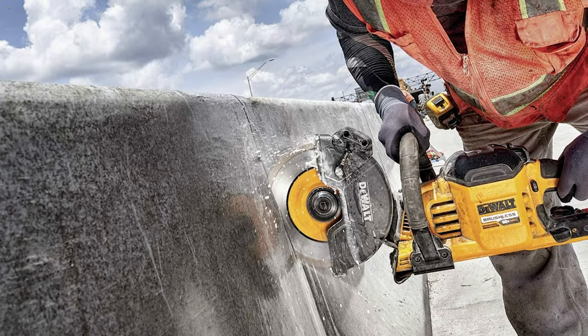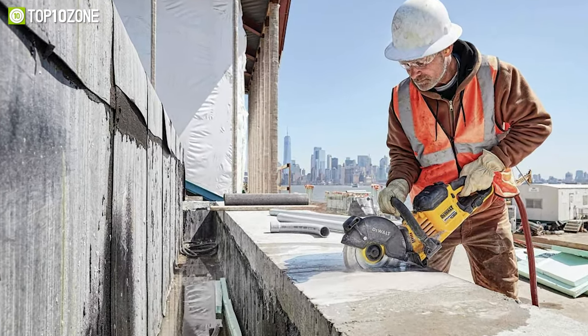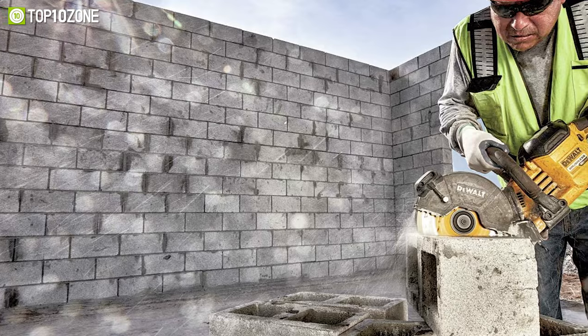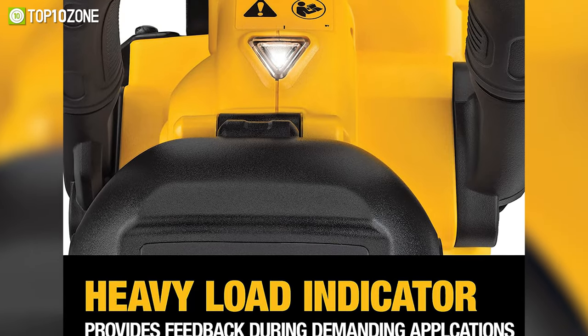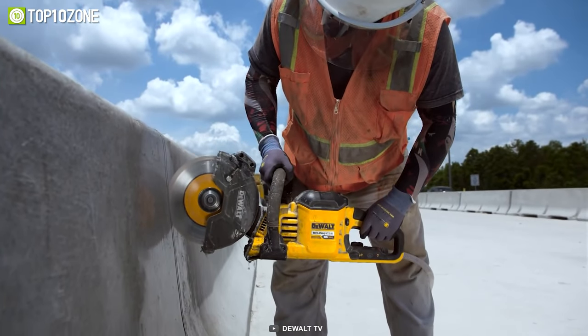The front handle can be held in three positions, allowing the saw to be used in both horizontal and vertical positions. Lastly, it features a heavy load indicator light that will provide you with power and runtime feedback during demanding applications.